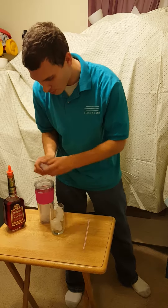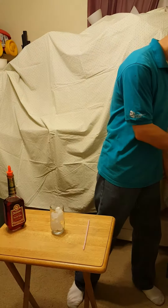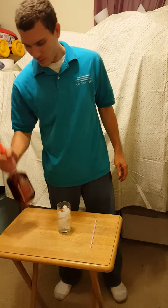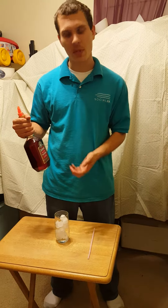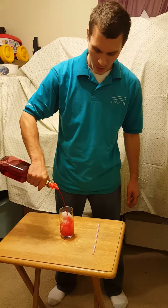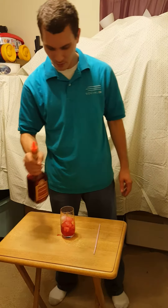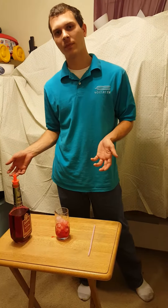I don't want to add too much. With this, you want to count to about six when you pour it, because it's going to have a kind of sweet-bitter taste. One, two, three, four, five, six.